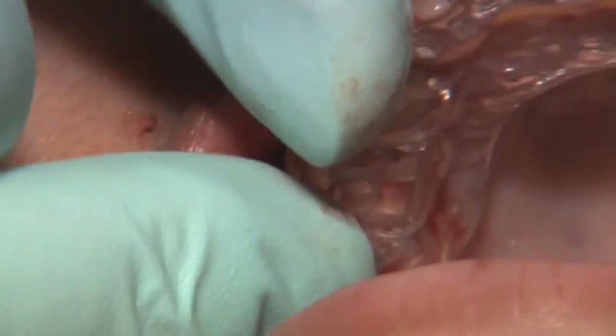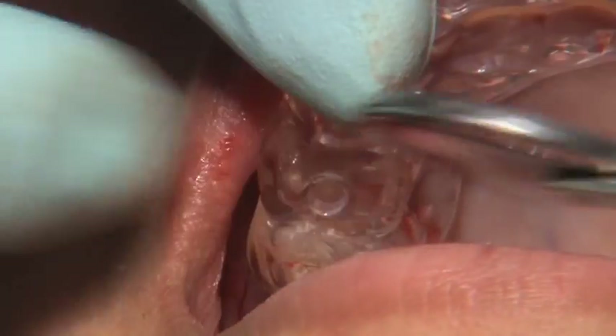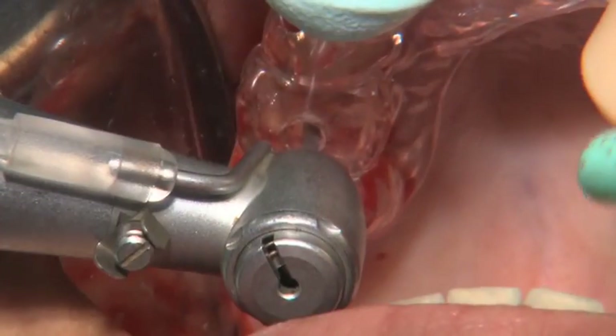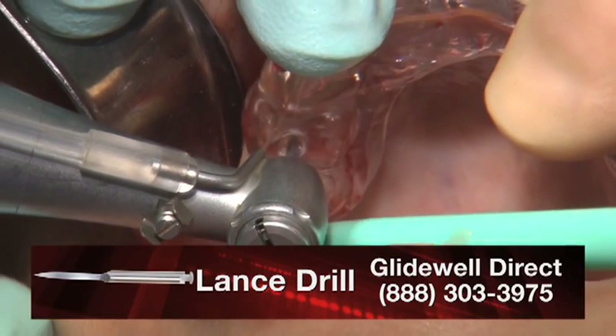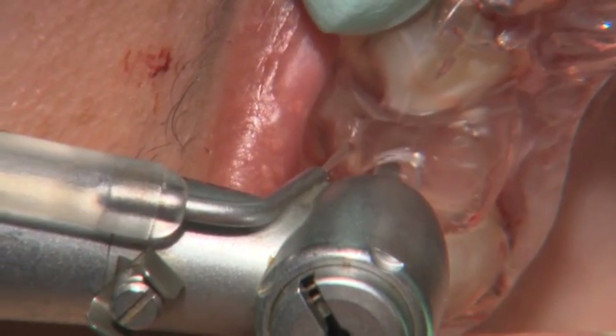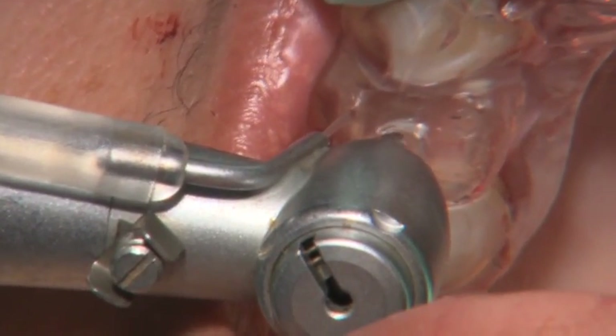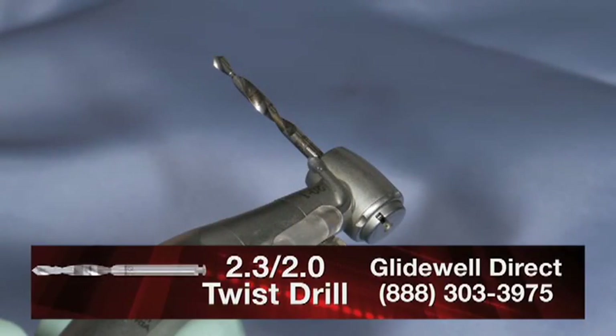Once this has been accomplished and the flap is reflected, the prosthetic stent is again replaced and fitted with finger pressure to assure tightness. The first step of the osteotomy is then completed utilizing the Lance drill from Gladwell Direct, carried to depth. Once this initial drill has been completed, the prosthetic stent is removed and the osteotomy is continued.